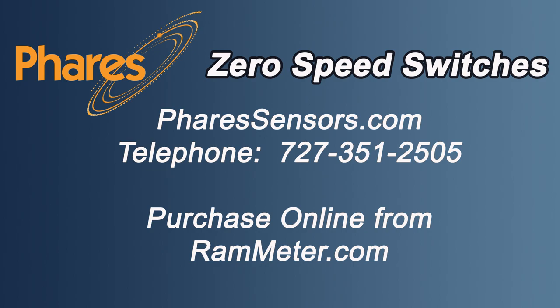For technical help or information, please call us at 727-351-2505. The ZS12 is available at rammeter.com. Please hit the like button. Thank you.